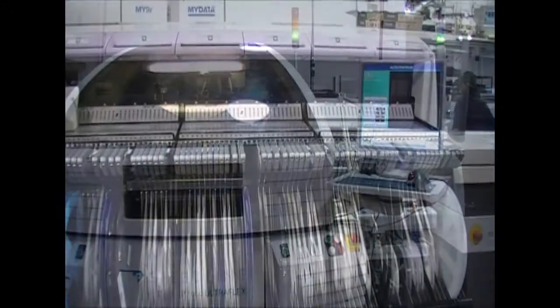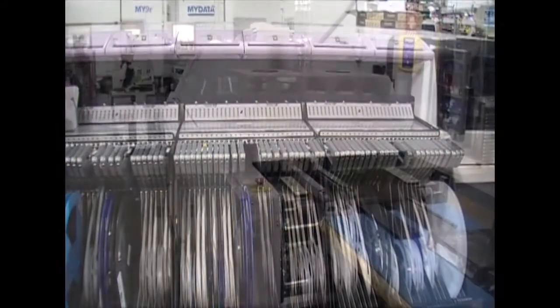And then we have to repeat the entire process for the second side of the board. So we've essentially doubled the manufacturing effort.